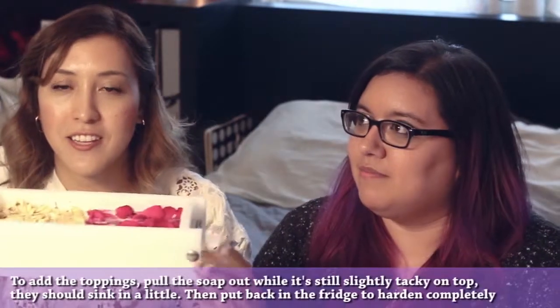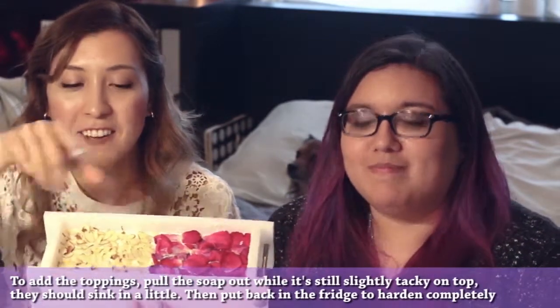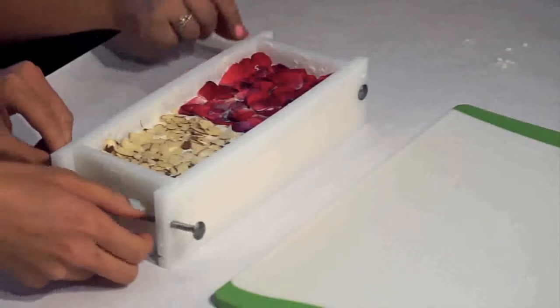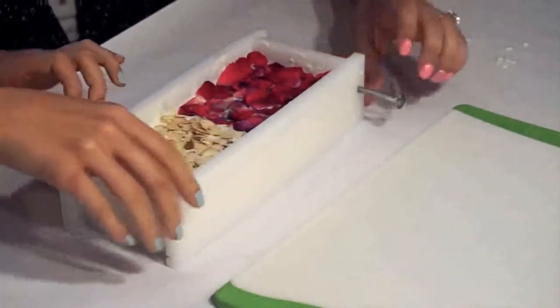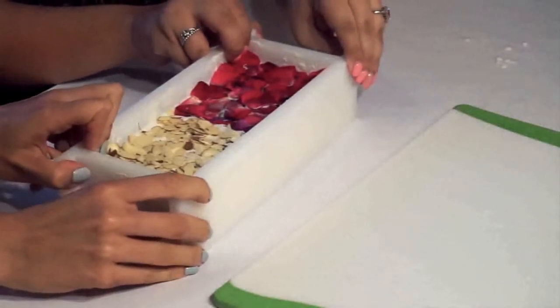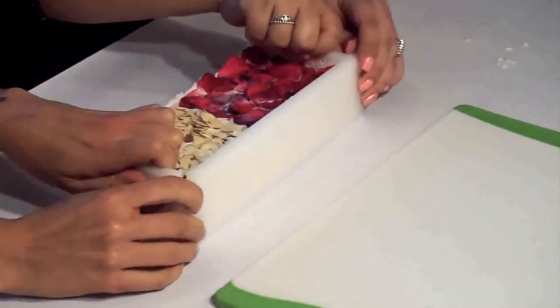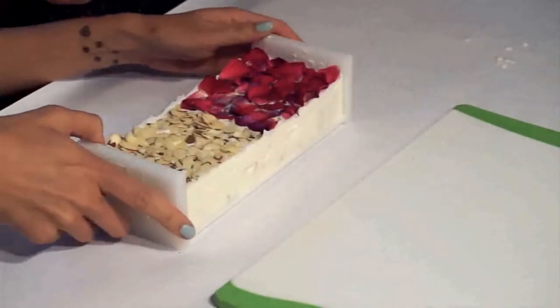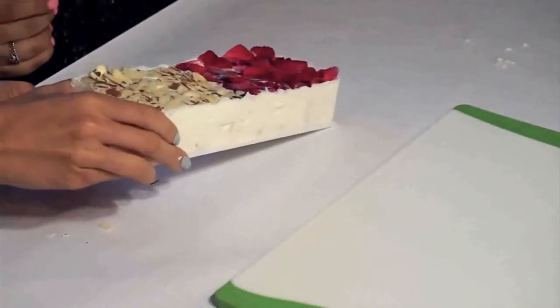Our soap has hardened, and as you can see on the top, we decided to add some rose petals on half and then some sliced toasted almonds on the other half just to mix it up a bit. When you release it from the soap mold, this one you just unscrew like this and take the part out. It's a little slippery but such a cute little loaf — it looks so pretty.